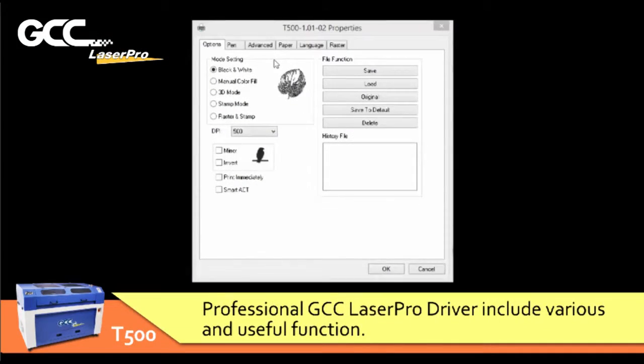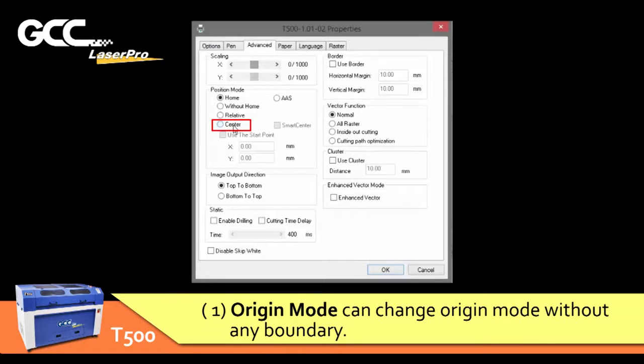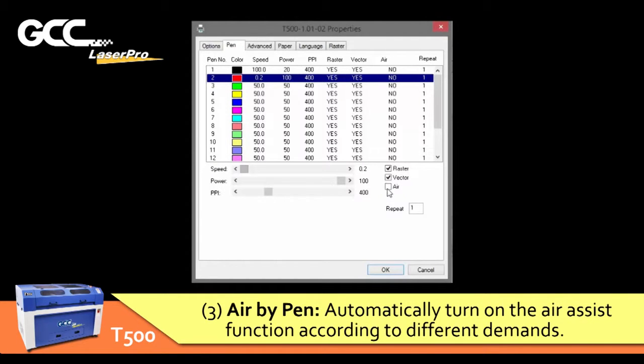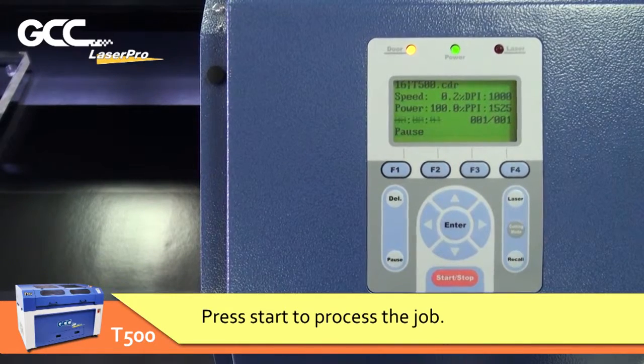The professional GCC Laser Pro driver includes various useful functions. One: origin mode — can change origin mode without any boundary. Two: cutting time delay — ensures the first laser firing penetrates through the material. Three: air bypass — automatically turns on the air assist function according to different demands. Press start to process the job.